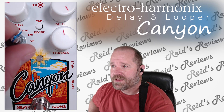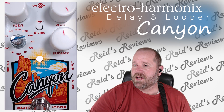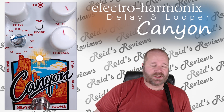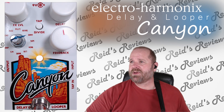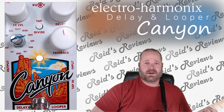Let's go to the next thing. This is the Deluxe Memory Man emulator. Both of the knobs will change modulation — so the modulation rate and the modulation depth.